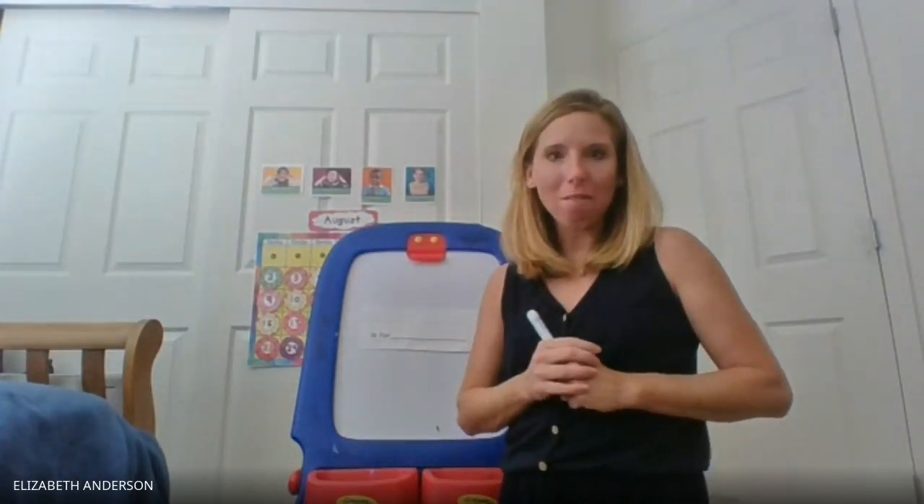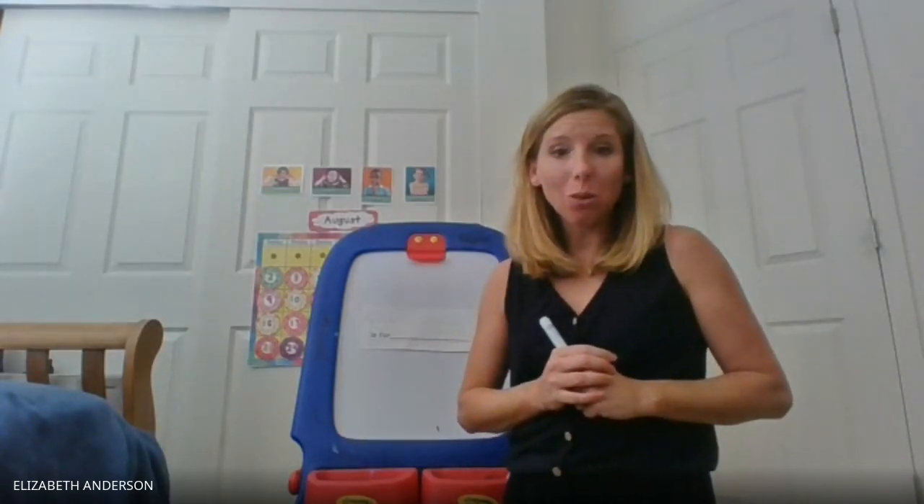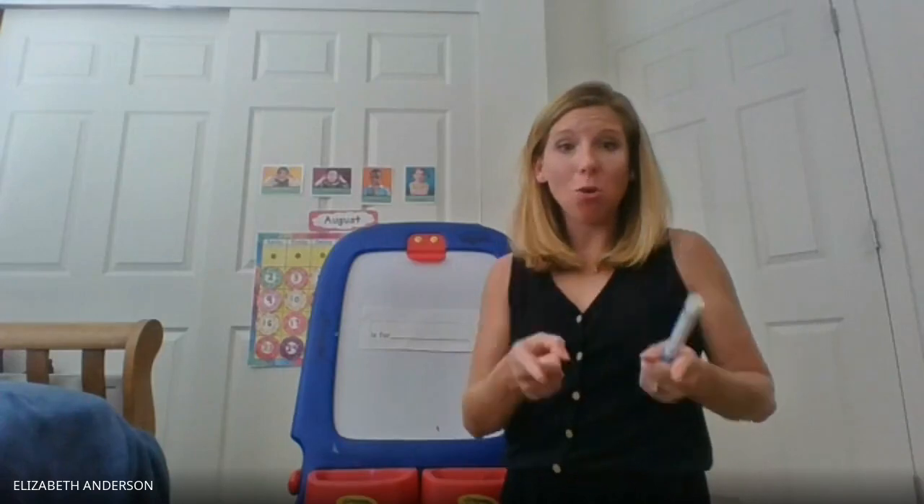Hi boys and girls, it's Miss Liz and I wanted to go over a center for you today. Now this center is going to talk about you and your name.